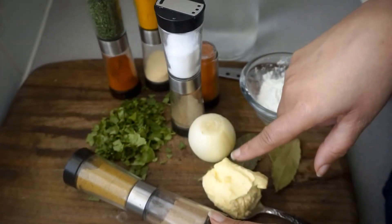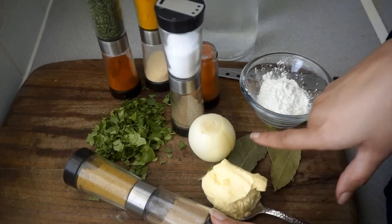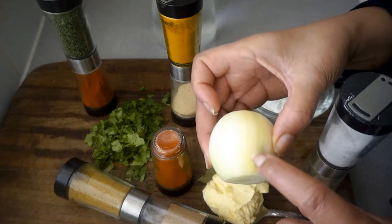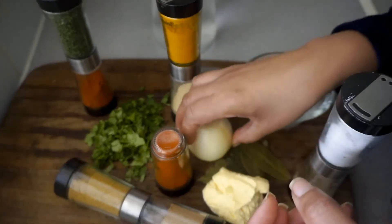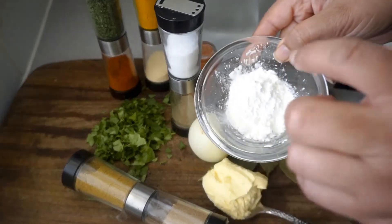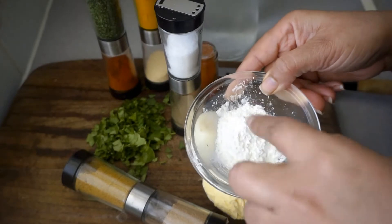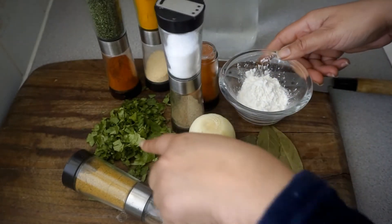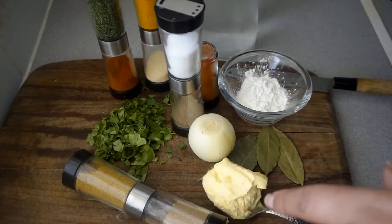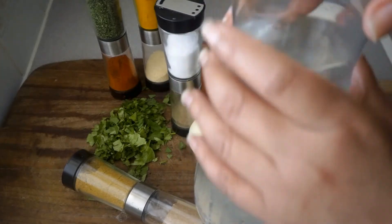I also have a tablespoon of butter, 4 bay leaves, and a small onion that I'm going to dice into bite-size pieces. I have cornstarch — I'll be adding a bit of warm water to it just to thicken up the sauce — and I have fresh coriander that I'm going to sprinkle over my fries.